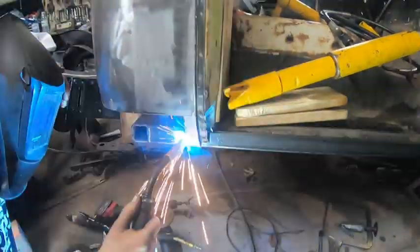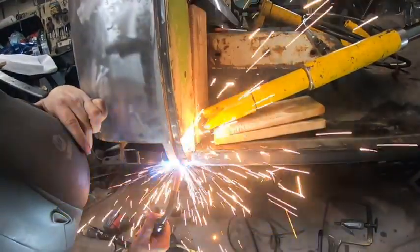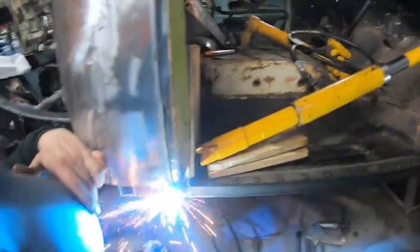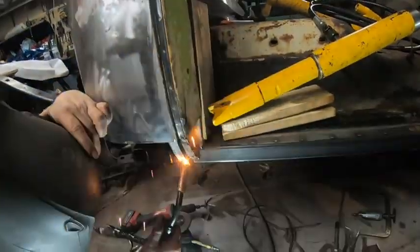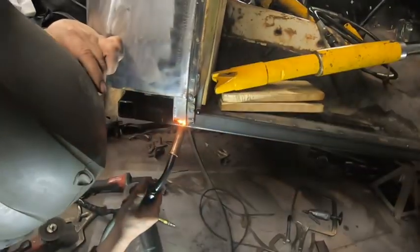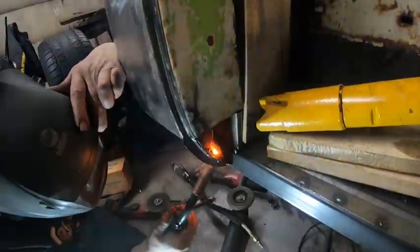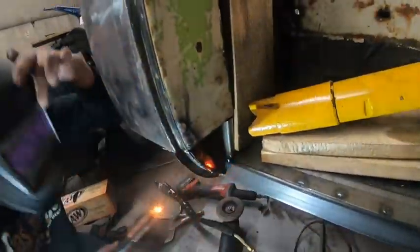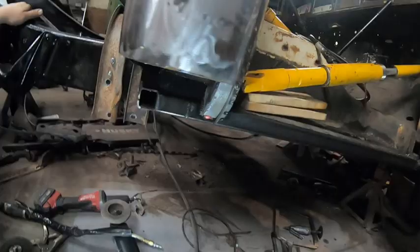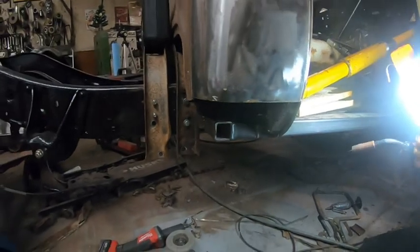We put a couple tacks while the Port of Power was still in there, then opened the door and released the pressure — it's just sitting there, not much pressure on it anymore. We tested the door again and it looked good, so Derek's just welding it up now. I made a lot of area where he can actually weld — extra welding space to make it nice and strong.